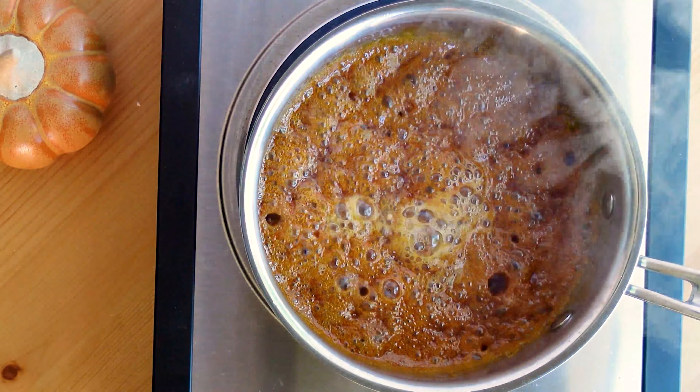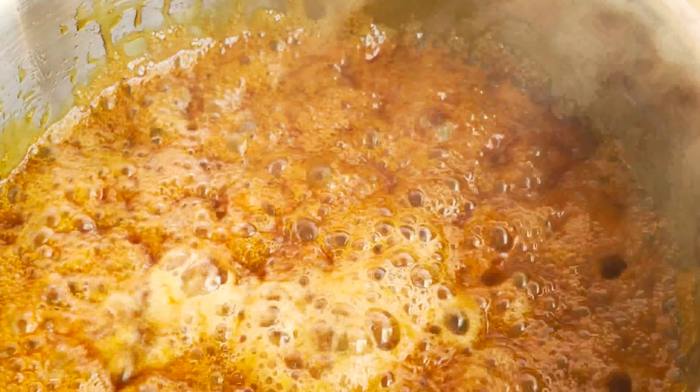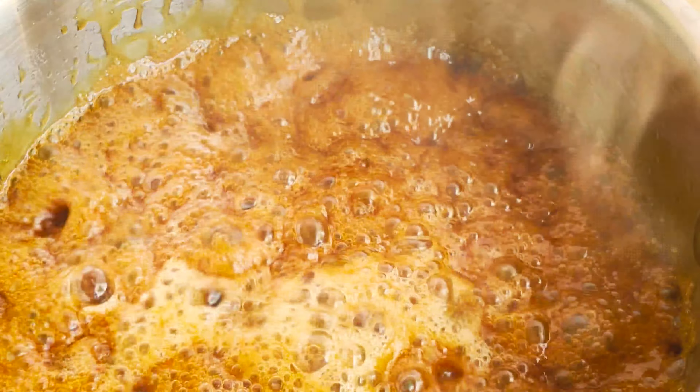Now that the butter has dissolved, the next step is to add the heavy cream. Again, it will bubble up but it will subside after a few seconds.